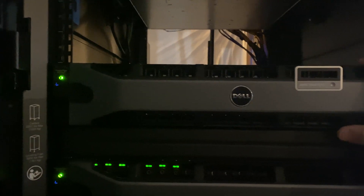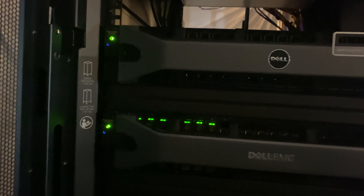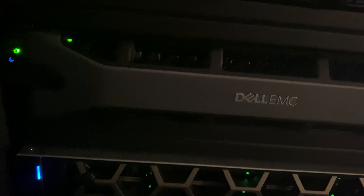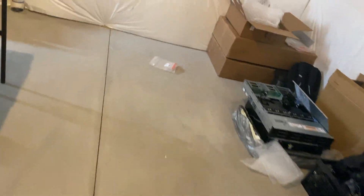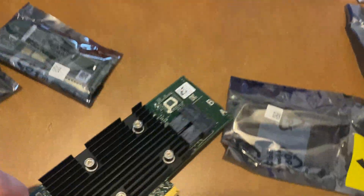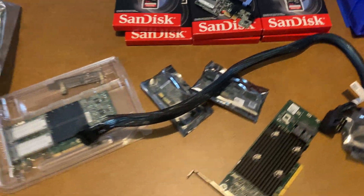We'll be installing the SD card readers and the dual SD cards into each host and reconfiguring it. On this one we'll also be installing an HBA 330. Here's that side card we will use, and here's the cable for it, so we have all that stuff ready and we'll be preparing the three servers.